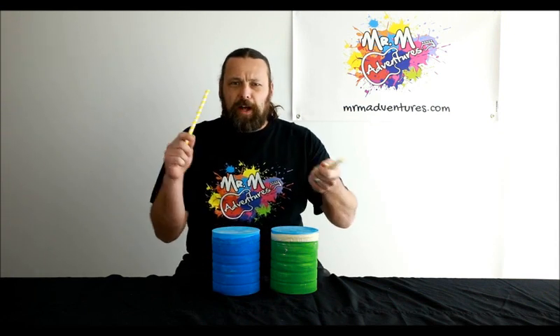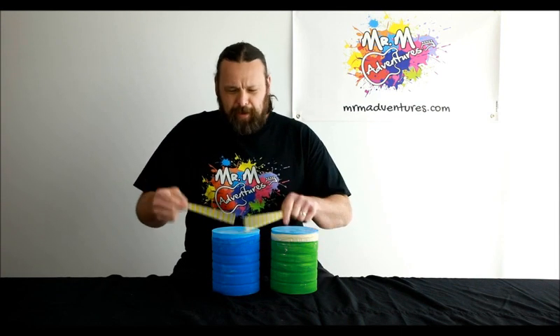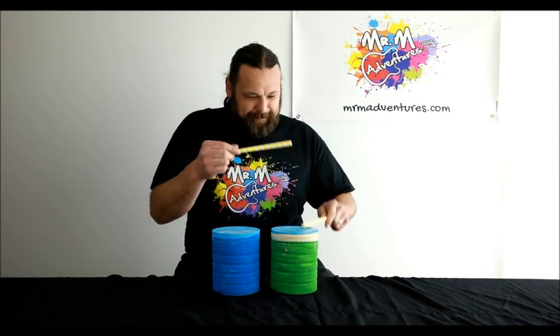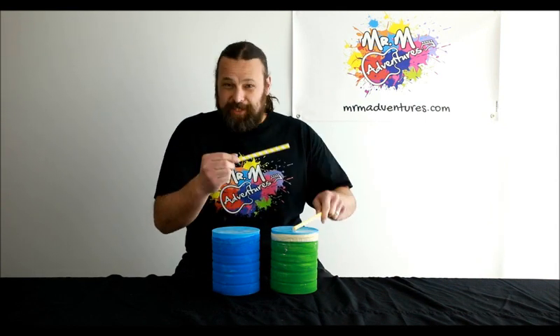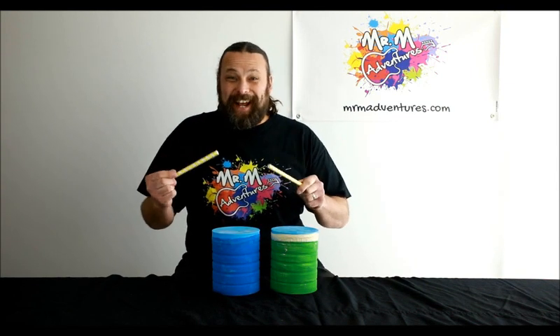Ready? One, two, three, four. Yes! Have a picture of the episode. See you at the next one. Mr. M, we can see you at the next one. All right, see you later. Let's go.